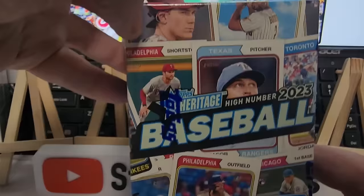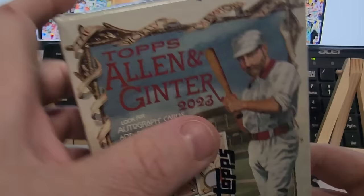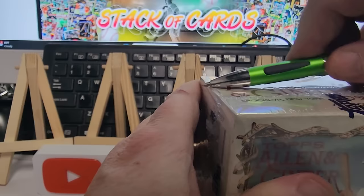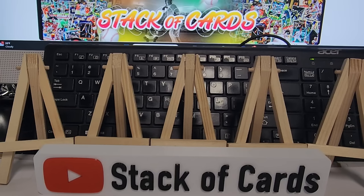This is a video about going to Target. They had one box of everything, so I picked up one little box of each. We've got a Heritage 2023, Allen Ginter — not a big fan of them — Topps Chrome, which I am a big fan of, and Topps Series One. I also placed an order with Topps to try and get a 2024 as early as possible. It's Monday when I'm making this video.